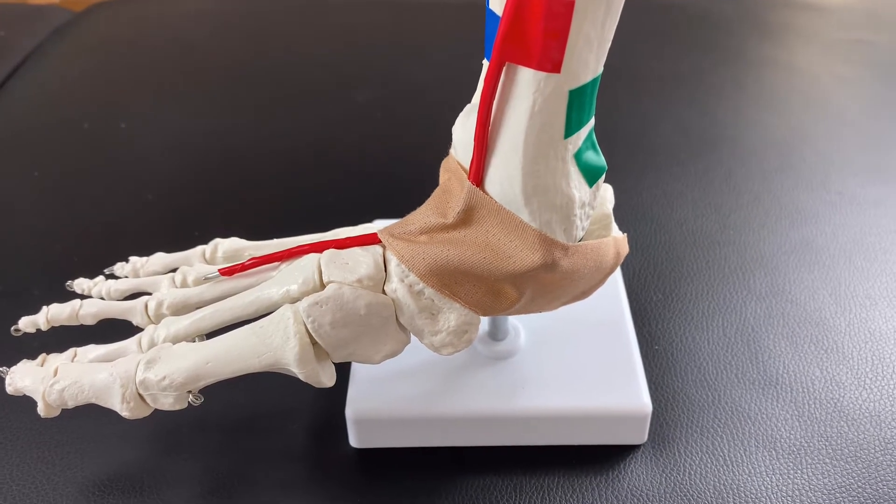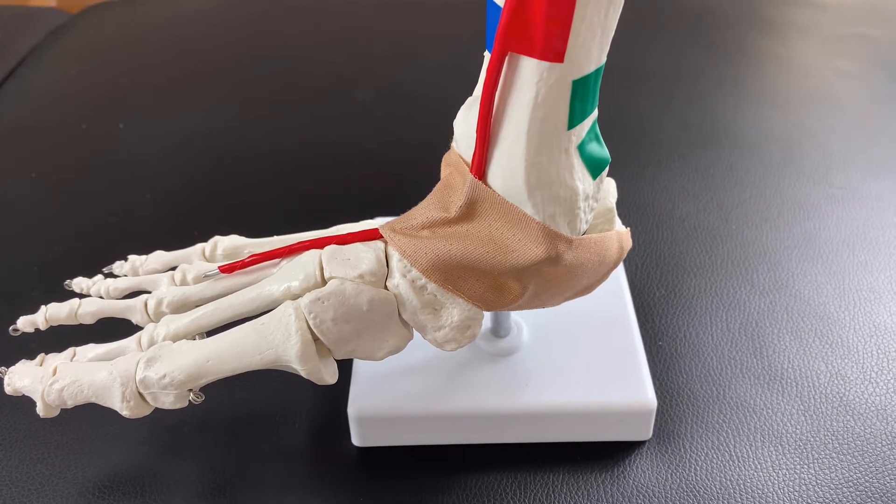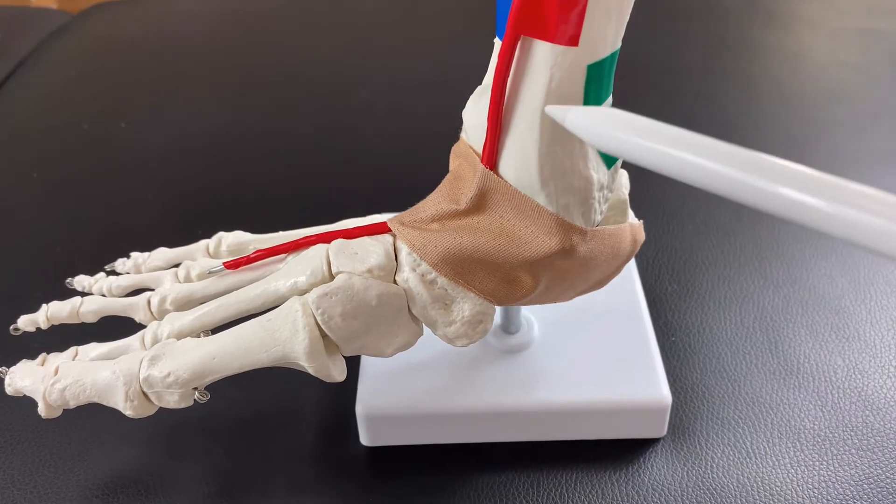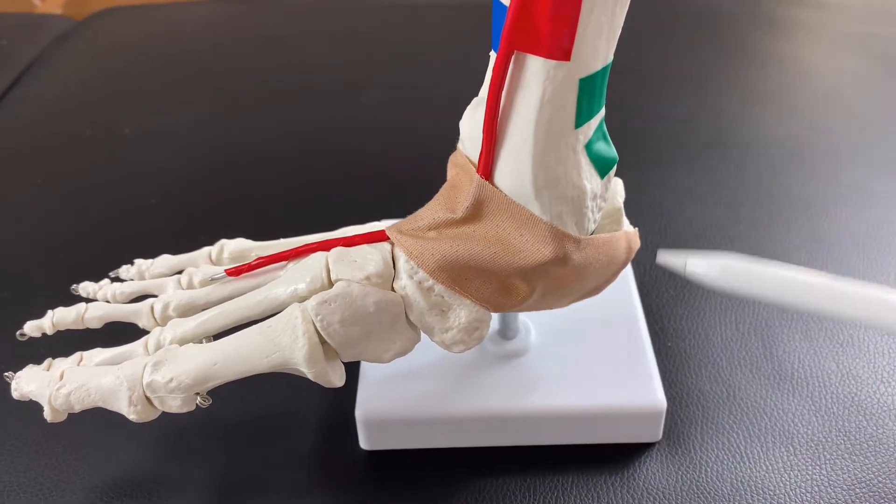In this video, I am going to demonstrate anatomy of the ankle joint, especially I am going to explain the muscles of the ankle joint.